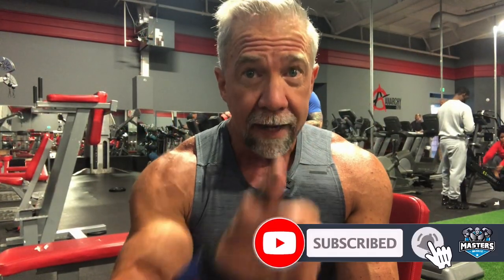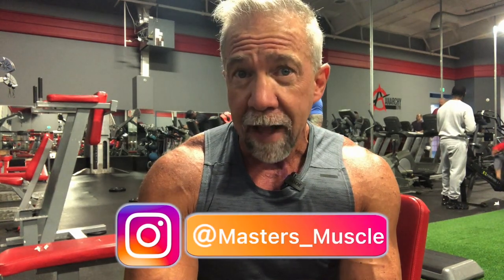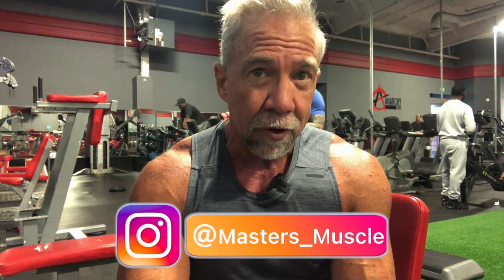Don't forget to hit that like and subscribe button — it really helps the algorithm and helps the channel grow. And don't forget to follow on Instagram at Masters Muscle.